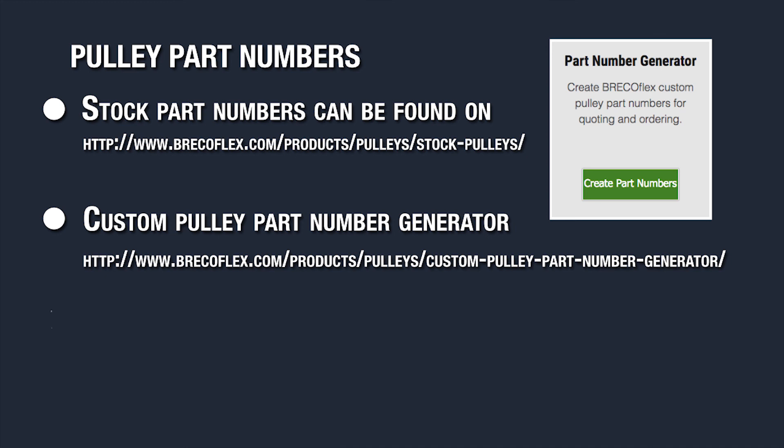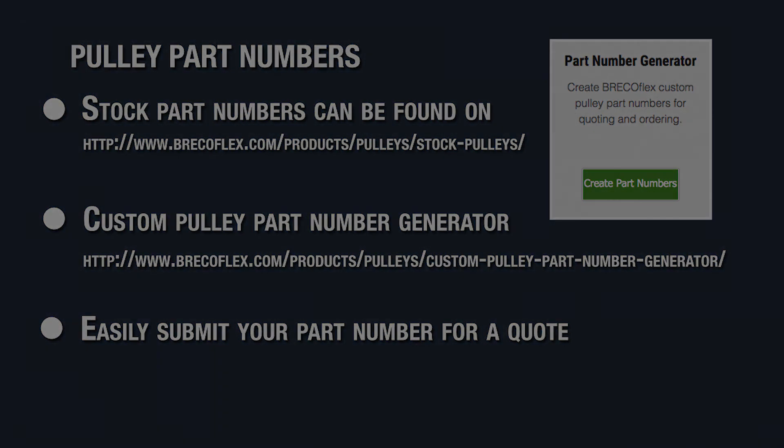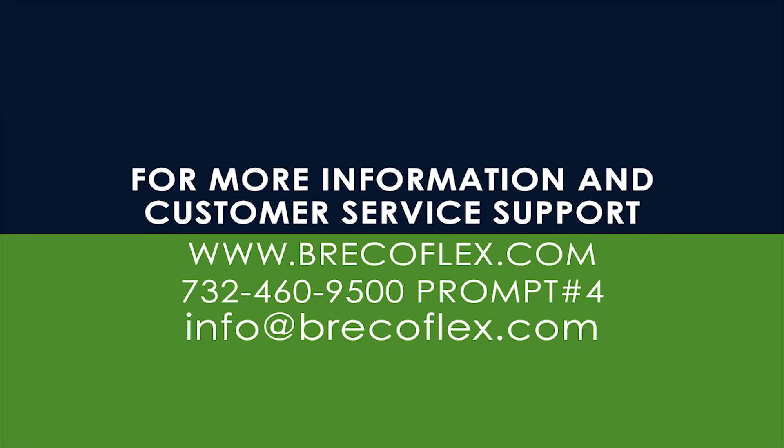For your convenience, I've included the link in the description below this video. The great thing about the pulley part number generator is that you can easily submit your part for a quote directly from the page. We want you to be confident that you're being quoted and receiving exactly what you need, so feel free to call customer service or engineering with any questions you have at the number shown here.